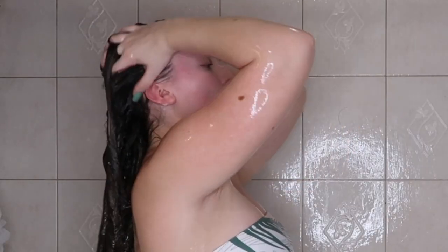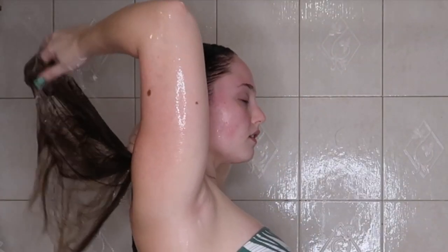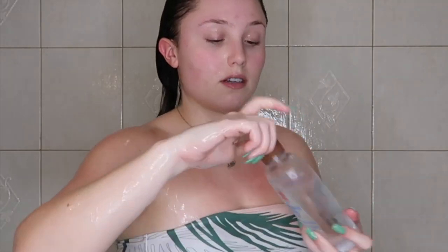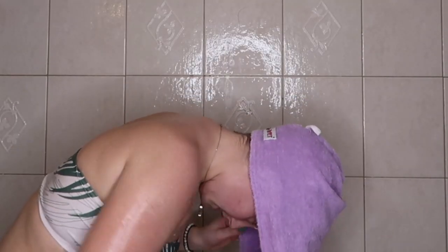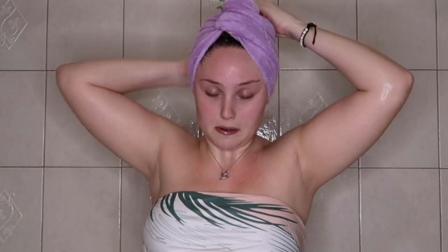I'm rinsing out the rest of the conditioner from my hair. After that I like to use either a baby oil or a body conditioner, applying it all over my body — it really helps after shaving. Then I use a Turbi Twist microfiber hair towel to wrap my hair, and dry off with my towel before getting into body care.